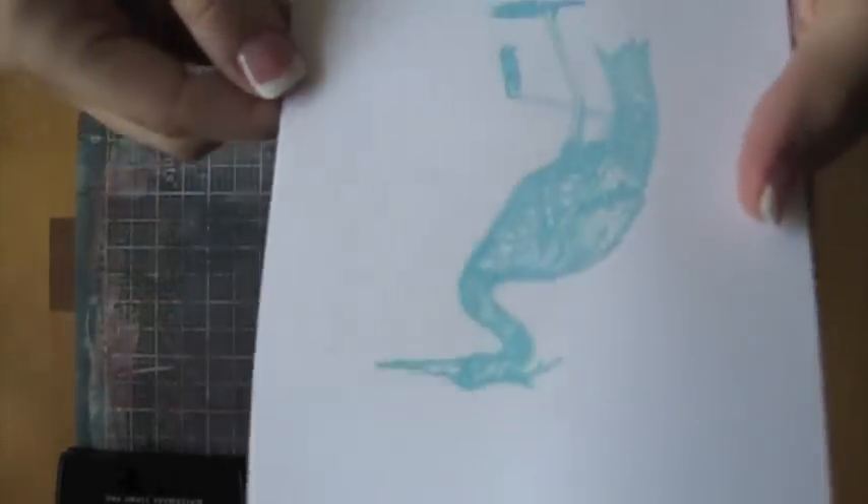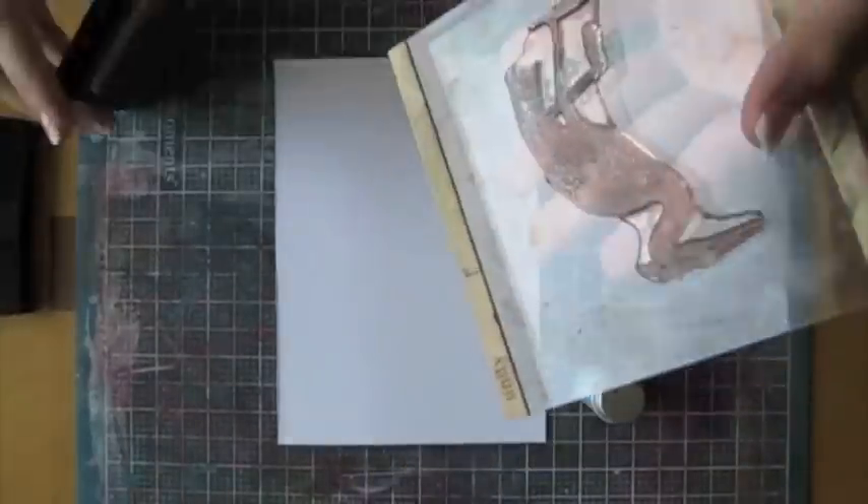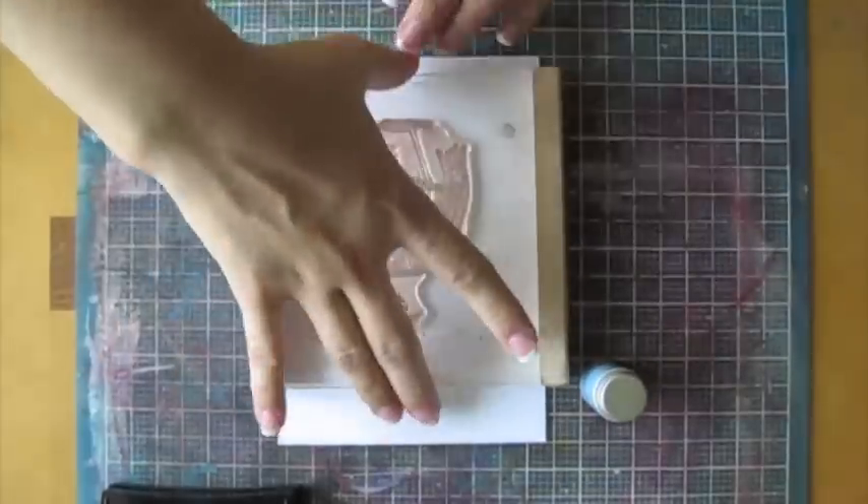When working with Zing embossing powders, it doesn't really bring out the detail in the image. Now I'm going to show you what happens when you use a different embossing powder, this time a la mode. If you're using a product and the quality isn't what you would like it to be, try a different brand or do some research online.